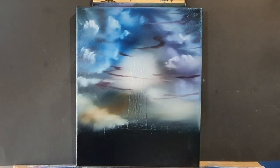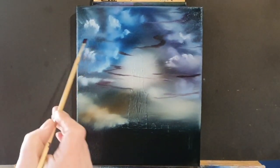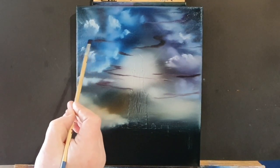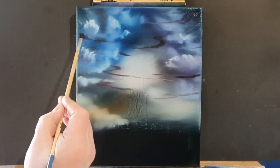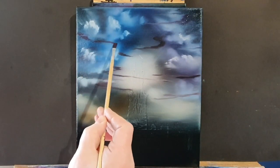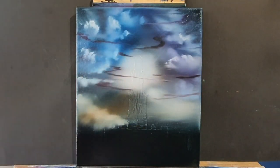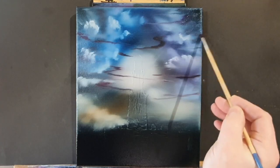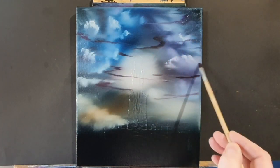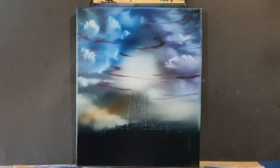I'm going backwards and forwards with different colors and different brushes just to create all these wonderful effects. Here I'm using a little bit of black and crimson mixed together on a tiny little flat brush, and I'm just putting in some wispy little clouds — some angry little clouds that are just flying and floating between these big fluffy, menacing clouds.